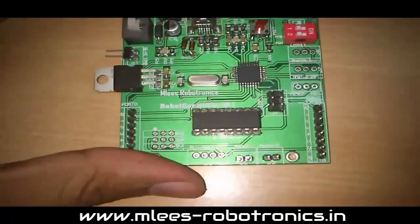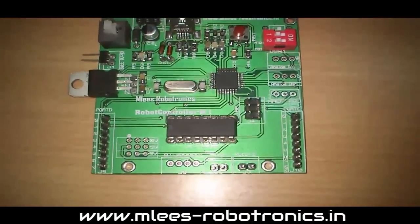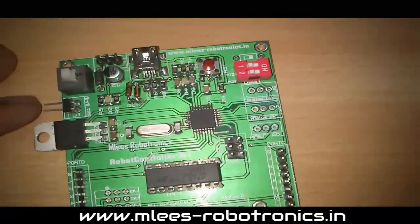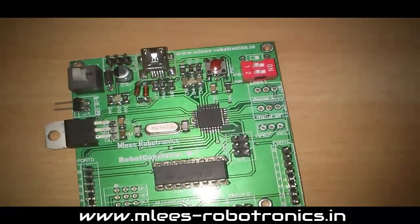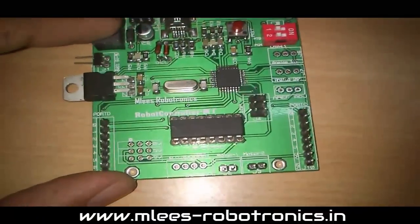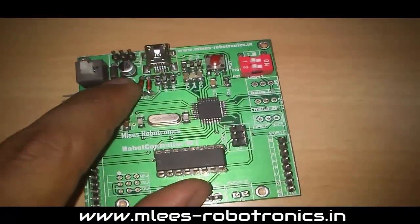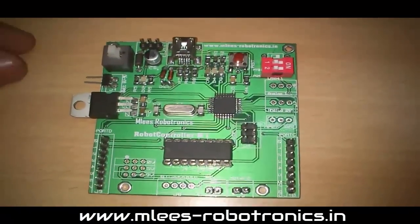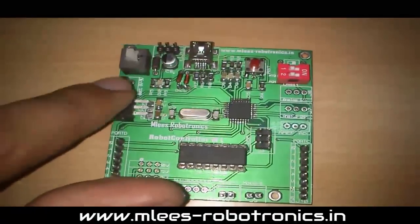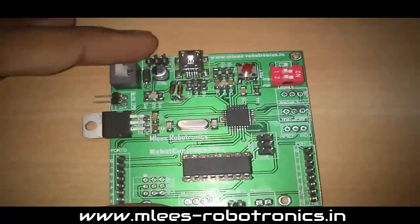The board features an on-board voltage regulator, so you don't need to worry about the IC being damaged by the external supply. You can connect a battery source anywhere from 6 to 12 volts and easily operate the board. There is also a polarity protection diode, so if you accidentally connect your battery with the wrong terminals, the voltage regulator and ICs are protected.